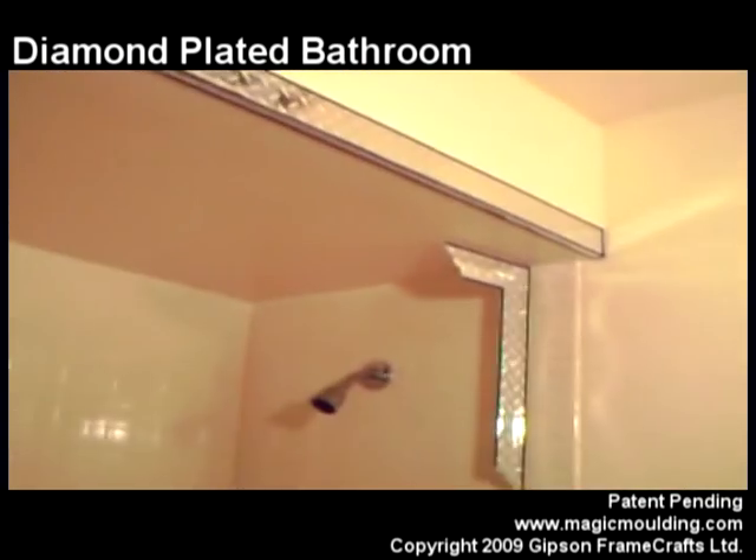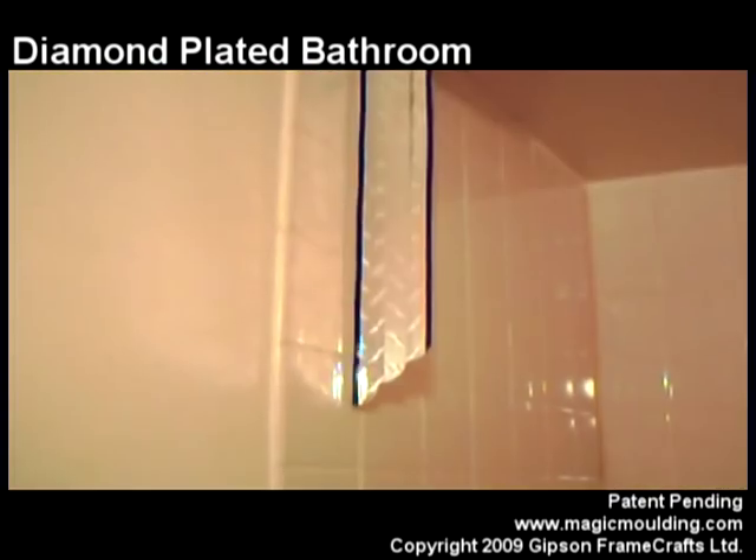That works. When you come in and look at it, it'll look like that — I like that. It's a guy thing.